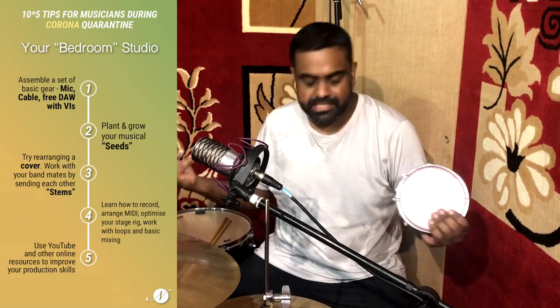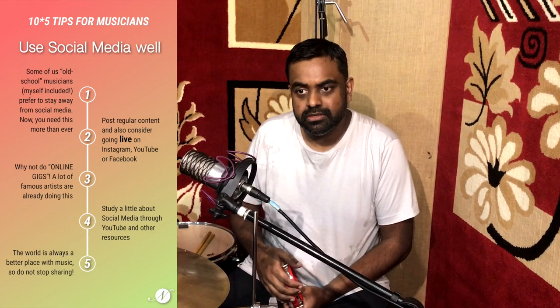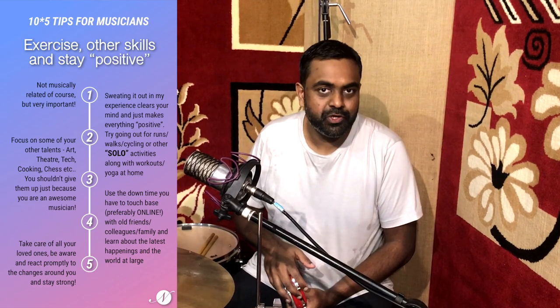Hi guys, this is Jason here from Nathaniel, and here are 10 suggestions or tips which I have for musicians during this time of the coronavirus, which is hitting everyone and just forcing us all to stay home and be isolated. But there's a lot you can do with technology and social media to keep working hard as an artist and also touching lives and the fans of music who will continue to love music. At this time more than ever, it's important to get things out there and get people to unwind and take their minds off what's going on.